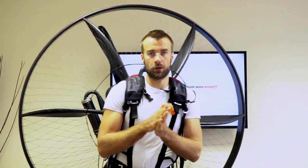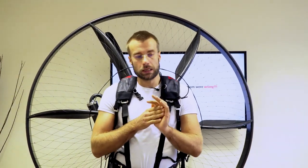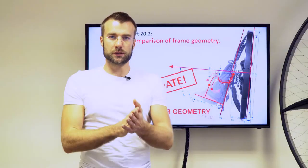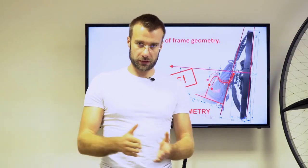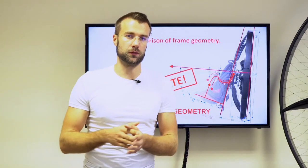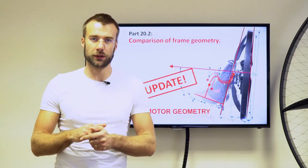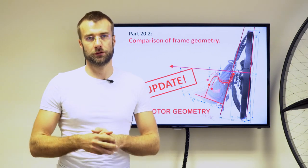Hi guys, welcome back to our Paramodoro Geometry Classroom. It seems like this classroom is almost finished, but we are back because we need to update a few videos. At least five of those chapters that we covered previously are wrong, or at least incomplete. This is the update to Part 20 of the Paramodoro Geometry Classroom. Please make sure you have watched parts 18, 19, and 20 before you watch this chapter.